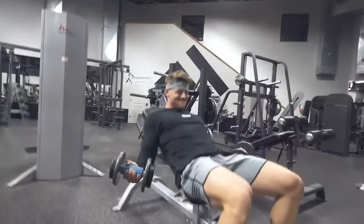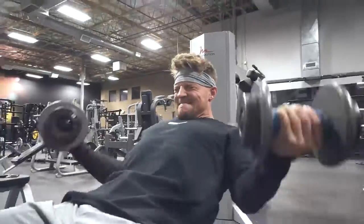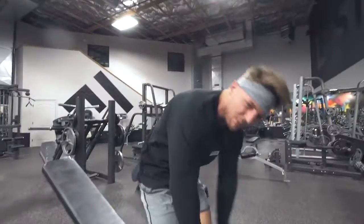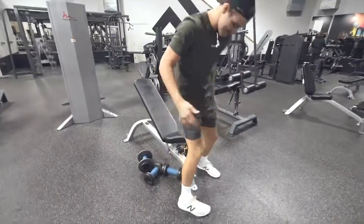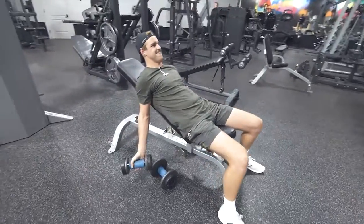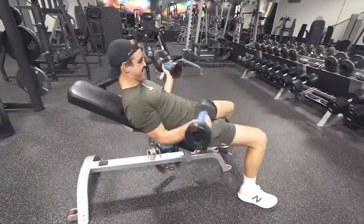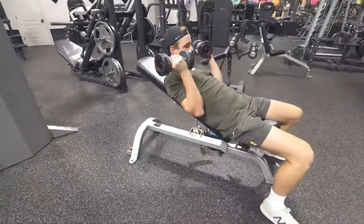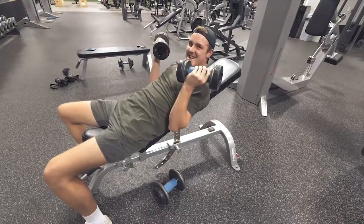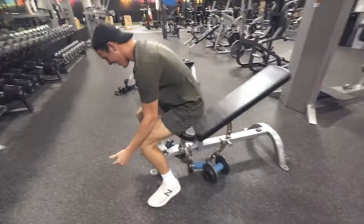One, two... nine. Eleven, you're up. Go, go, go. That was bad, man. Make sure you go all the way down. Good — from a dead hang. Your arms are looking less like vegan spaghetti noodles. Come on. No rep, no rep — that was too much shoulders, drop them. We're calling that 11.